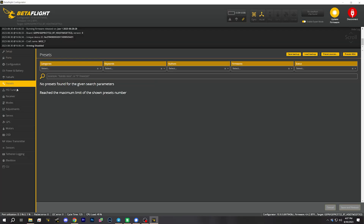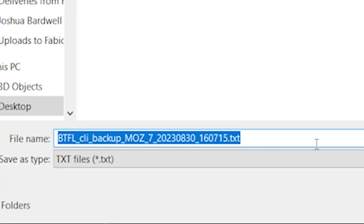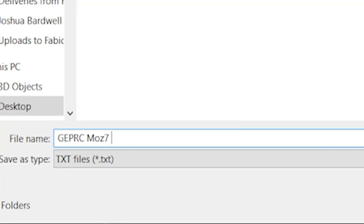Before I start screwing around with the configuration, there is something you need to do with every new pre-built quadcopter you get: make a backup of the configuration. I'm going to do that by going to the Presets tab and hitting Save Backup. You can take the name they give you or give it a descriptive name — something like 'GEPRC Moz7 BF442 as delivered out of box.' That way, as I go screwing around with the configuration, I can always get back to this factory fresh state. You might think you can just download the configuration from the manufacturer's website — you sweet summer child. It's not always as easy as you think. So save that file. Now we can screw around to our heart's content.